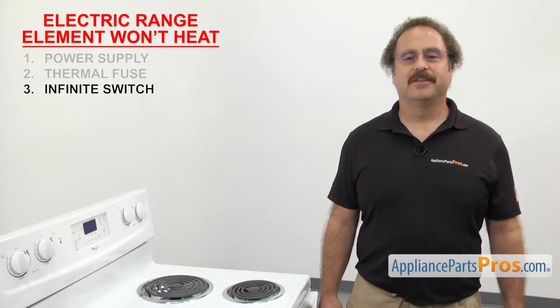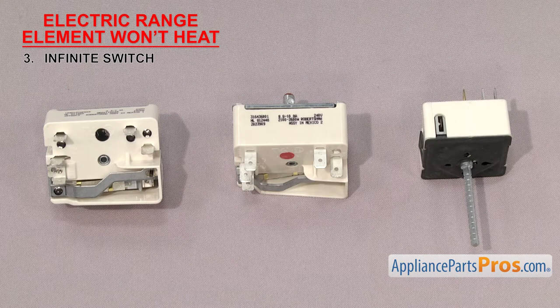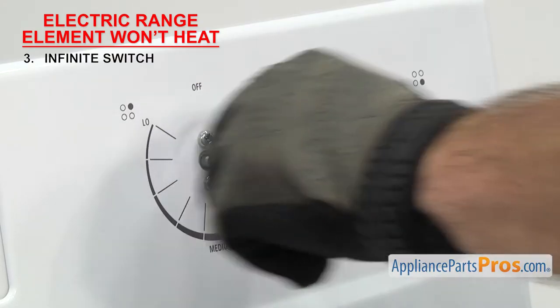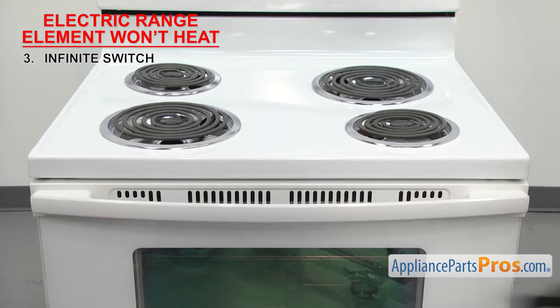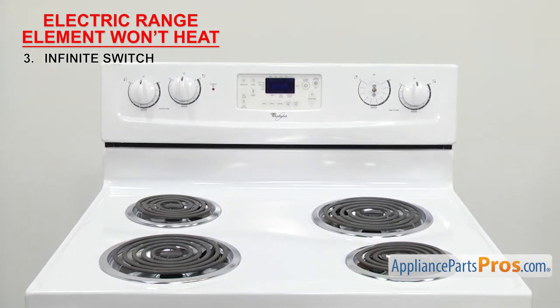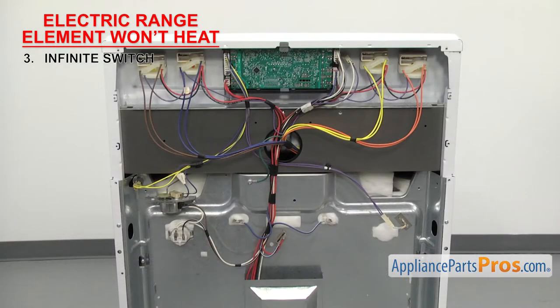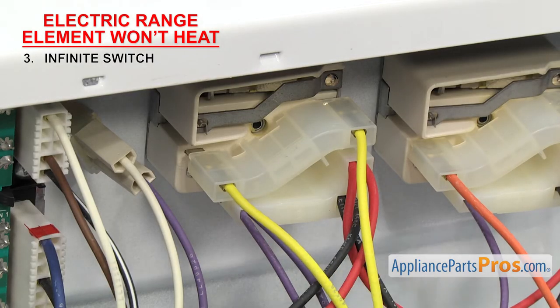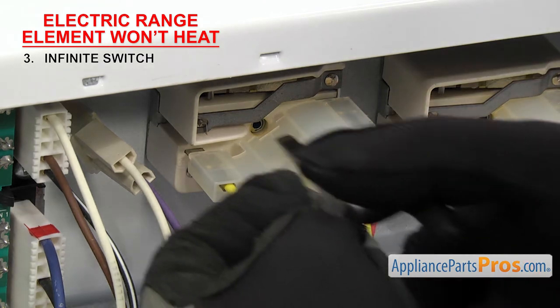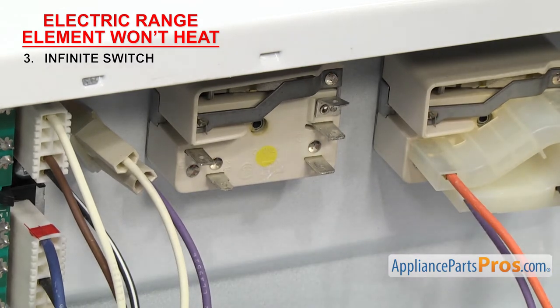Next we can check the infinite switch — it's what you turn to turn on the surface element. Infinite switches send power to the surface elements. They have a shaft and a body with wire terminals on the bottom, and the contacts inside send power to the elements. They're located right behind the knob you turn, either down on the cooktop itself or up on the control panel. If the surface element won't heat when you turn the infinite switch, the contacts inside may have failed. Once you have access to the switch, you'll see five wires, so take a picture or write down where they go and remove them.